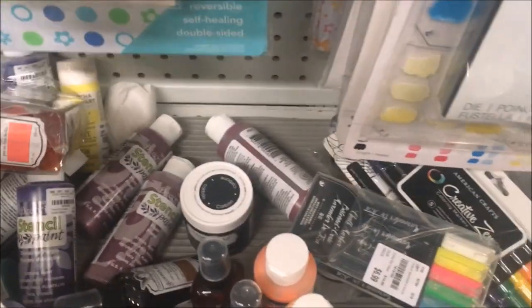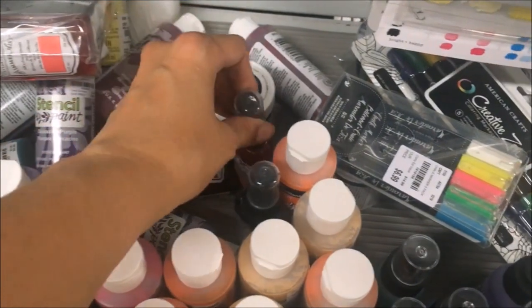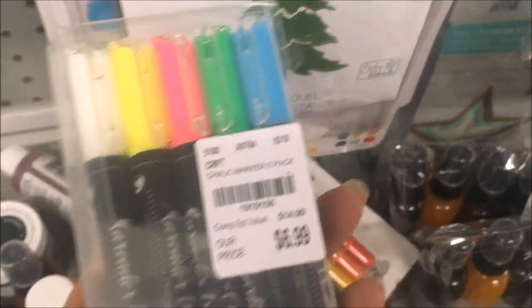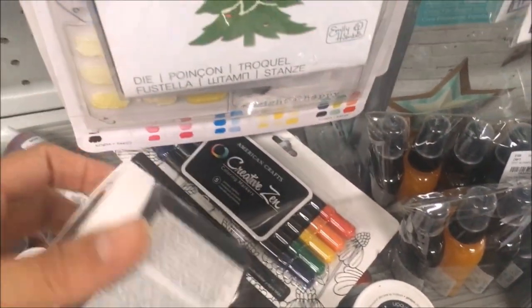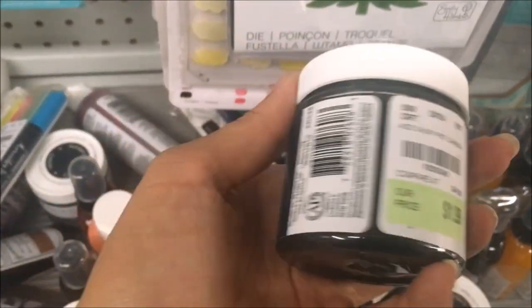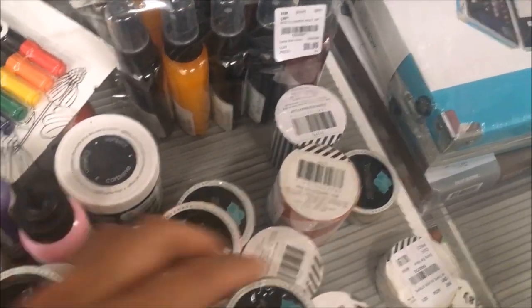They had some full-sized Tattered Angels Glimmer Mists, and then just some single ones that weren't priced — I thought they might have actually come out of their package. There were chalk markers, and this I believe was chalk paints, so for $1.99 I thought that'd be a fun way to try out some chalk paint. Then a whole bunch of tapes from Heidi Swapp — it's the Marquee Love line.